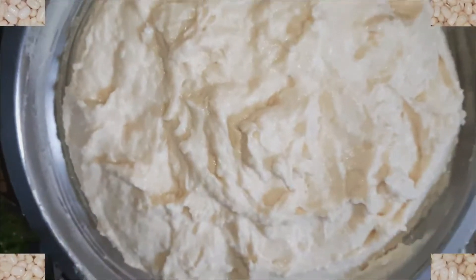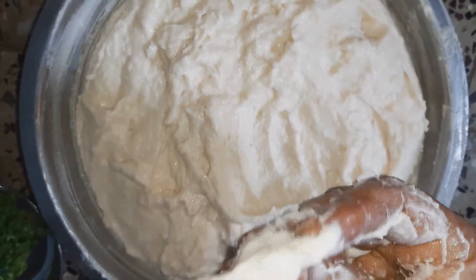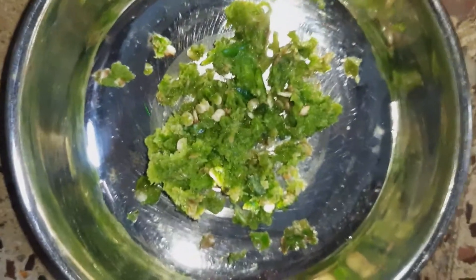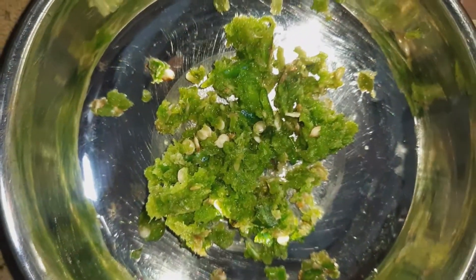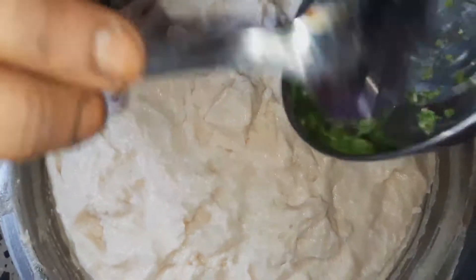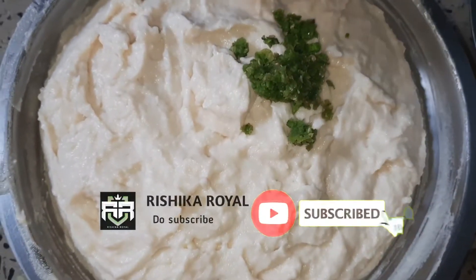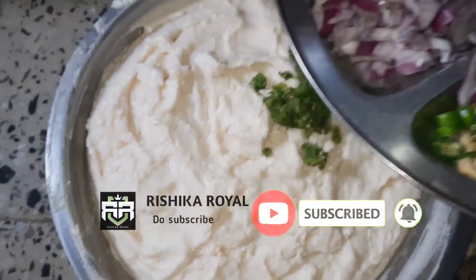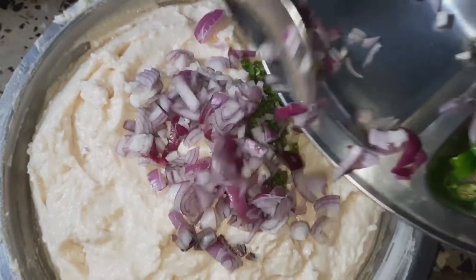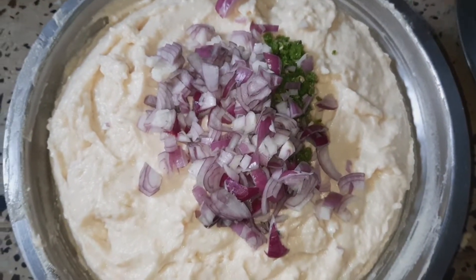Now we are going to make a paste. We need to chop it in small pieces and add salt — half a spoon.